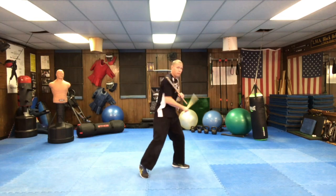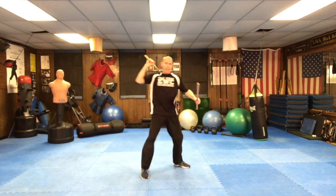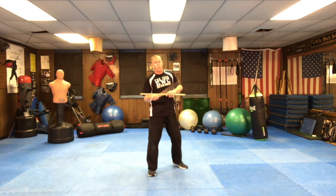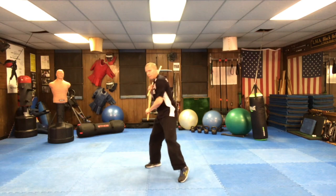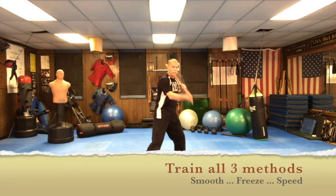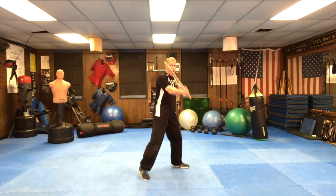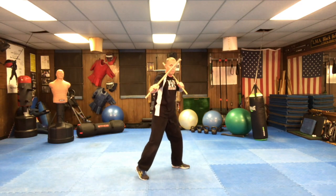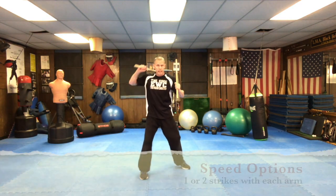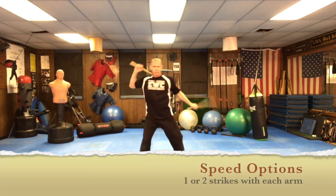When adding speed, notice I'm also adding body mechanics. I'm not going to do a ton of repetitions — ten should be enough before it starts fatiguing the wrist. Then practice that on the other side. So that gives you a few different ways to practice the Abesodario 4: smooth, precision with freezing at impact to a specific target, and speed. You can combine speed and precision, or just practice one at a time.